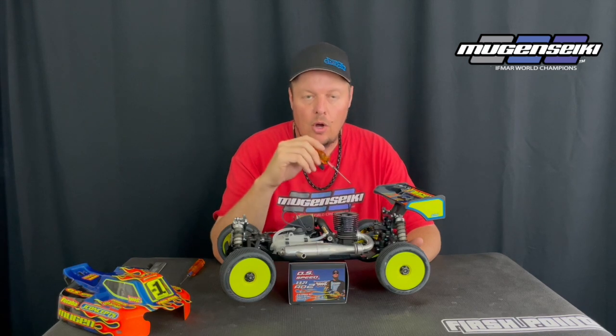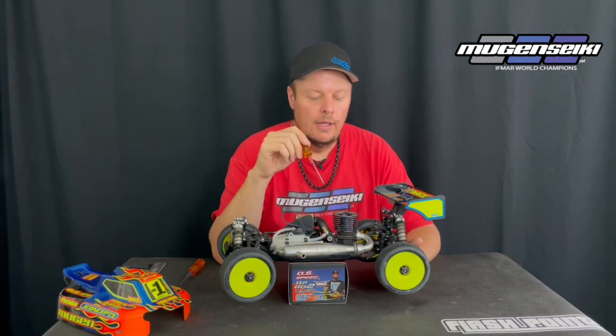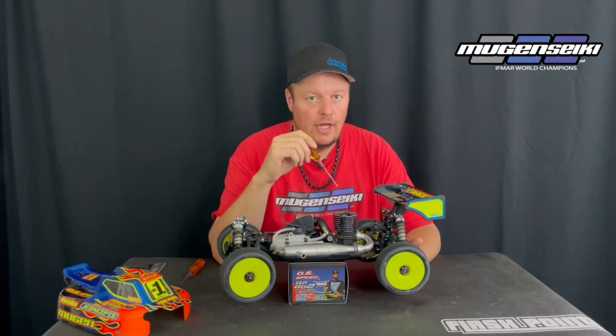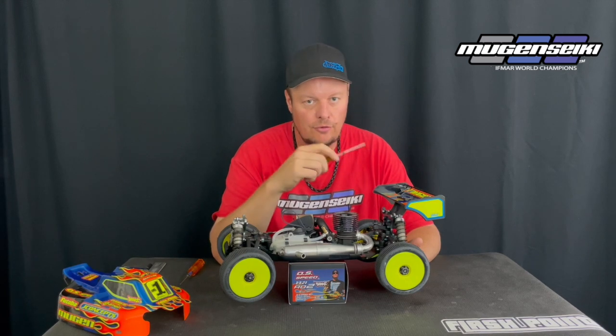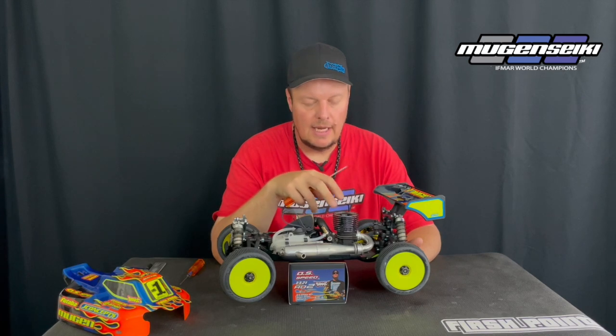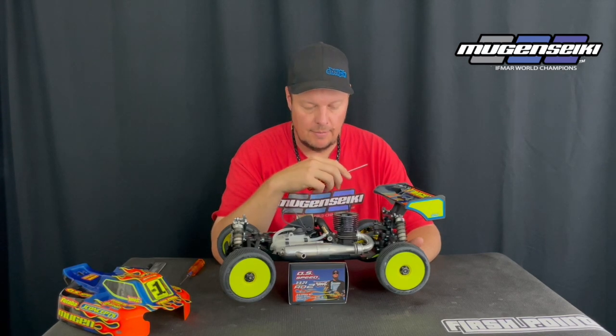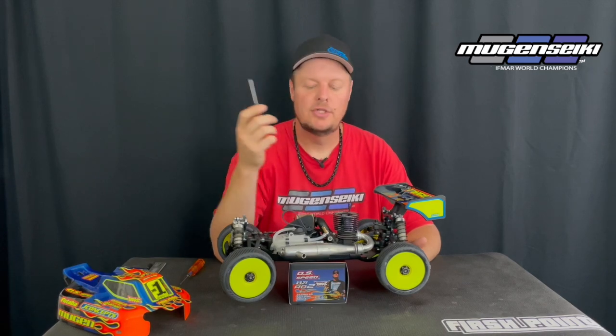With the backplate it's pretty much the same thing — always tighten the screws in a cross pattern. They need to be snug but not super torqued down. I'll check those screws from time to time, but for the most part it's not something you need to use thread lock on or pay too much attention to.